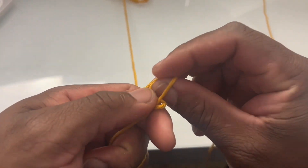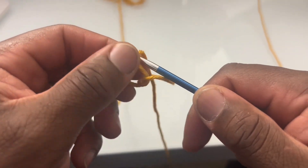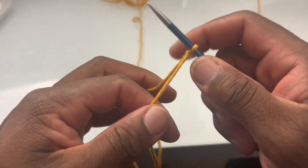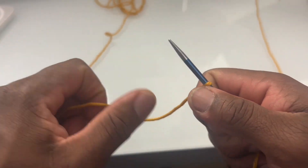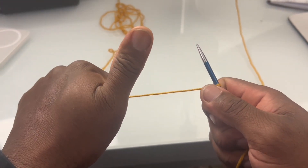Get that slip knot in there. The cool thing about this cast on is that we only need one strand of yarn. Snug that on there real good. I'm going to hold it with my opposite hand, like a bike handlebar, then put my thumb up because everything's all good.